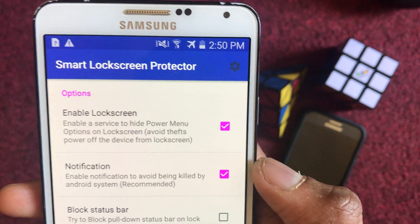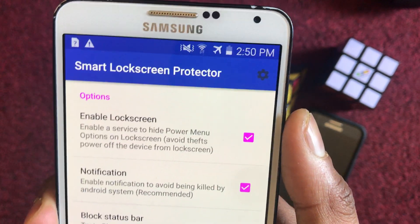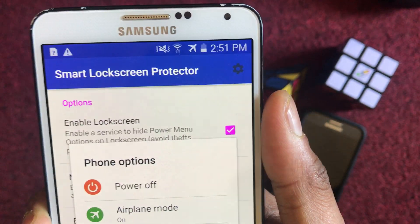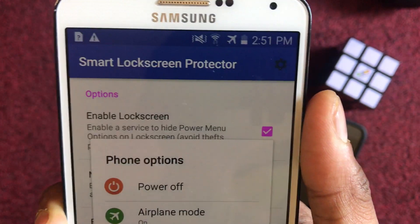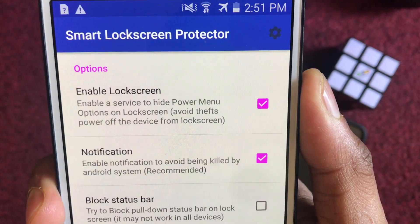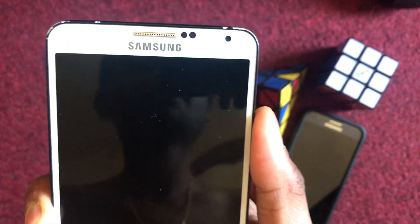By enabling this service, it will hide the power off menu. So if you try to power off the phone, after locking your phone this menu will not appear. Let me click cancel here and enable it, then lock my screen.